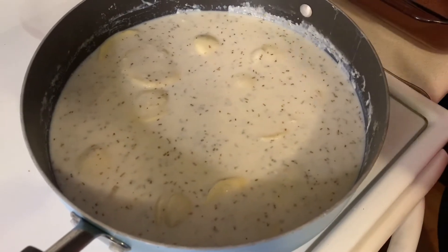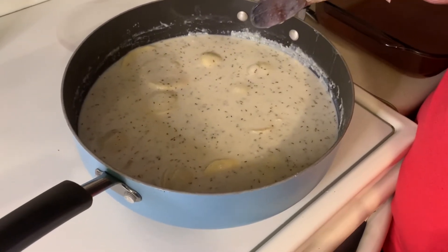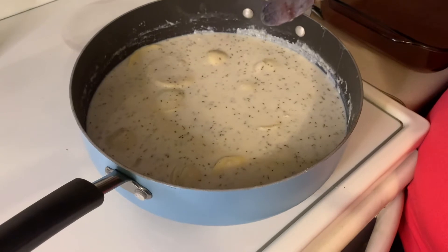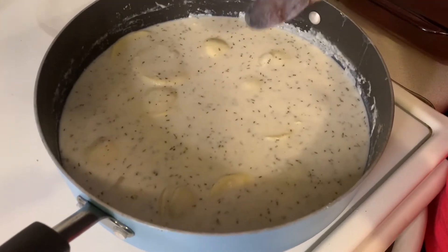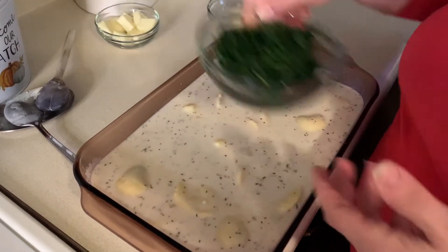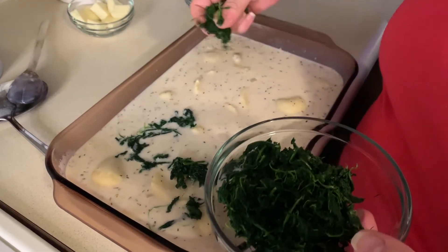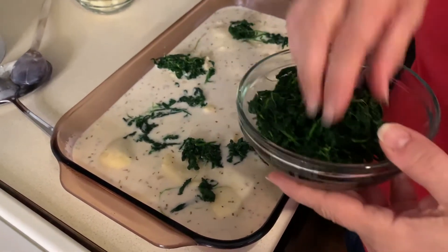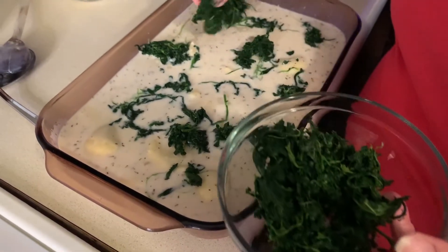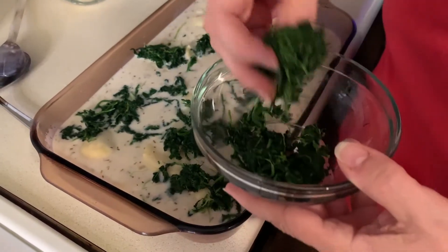At this point we've turned off the heat and I'm transferring it into the pan. Normally you'd take an oven-proof skillet and stick it in the oven, but since I don't have one, I'm transferring it into a glass dish. Now we're going to add our spinach — it's one box of frozen spinach, about 10 ounces. You have to make sure you get all the liquid out by placing it in a tea towel and wringing it dry. I'm going to go ahead and place all the spinach in.